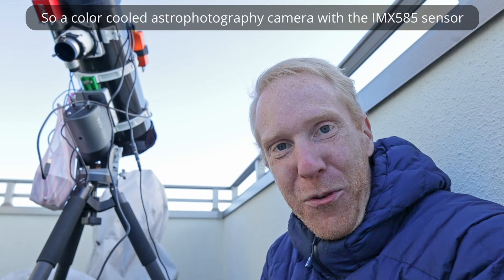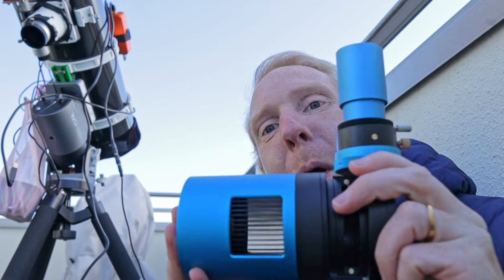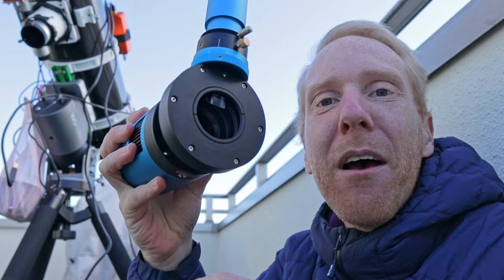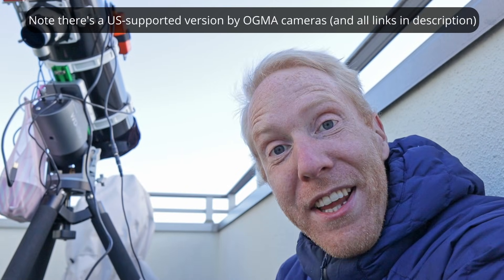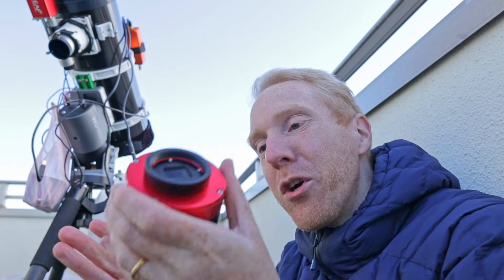We now have the ZWO ASI 585 MC Pro camera for astrophotography, and this is the cheapest cooled astrophotography camera in ZWO's range. I am very happy to see that because if you've been watching my channel for a while, you know I've been using and loving the Touptek cooled astrophotography camera with the same IMX 585 sensor. Knowing that ZWO finally made a cooled version means ZWO users — for instance those with the ZWO ASI Air control system — are not left behind, which makes me really happy.